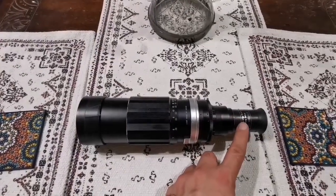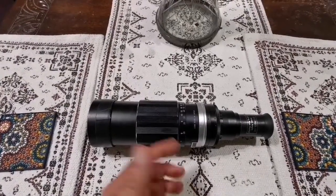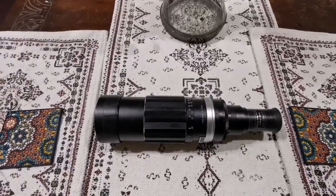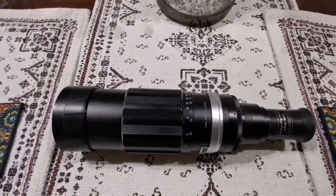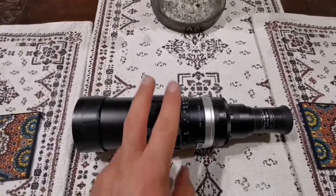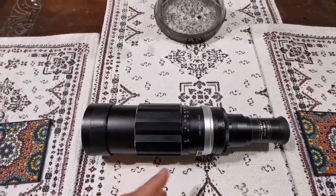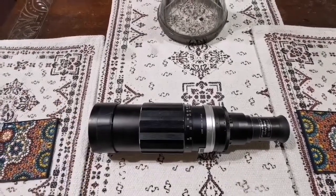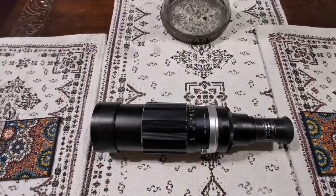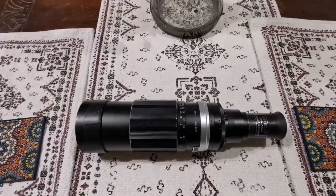If I change the eyepiece I will have higher magnification. For example, 200mm focal length with a 10mm eyepiece gives me 20x; with a 5mm eyepiece that gives me 40x. It depends on whatever eyepiece I'm using. At the moment I'm using the widest angle eyepiece. This is practically now a quite posh straight-through finder scope — and because it's apochromatic, I can adjust the focus, which you cannot do with most finder scopes.